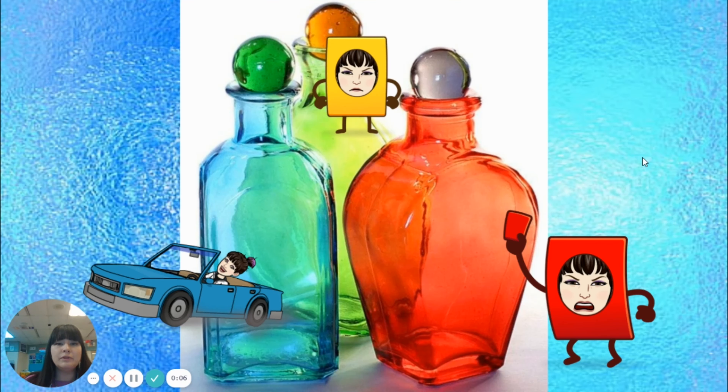This week and next week we'll be reviewing primary colors and secondary colors. We're also going to be adding texture. We're also going to be learning about overlapping, which is part of space. And of course we'll be using shapes and lines to draw our pictures. So we're going to be using a lot of the elements of art.